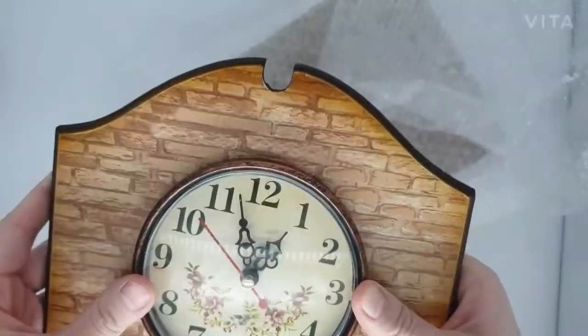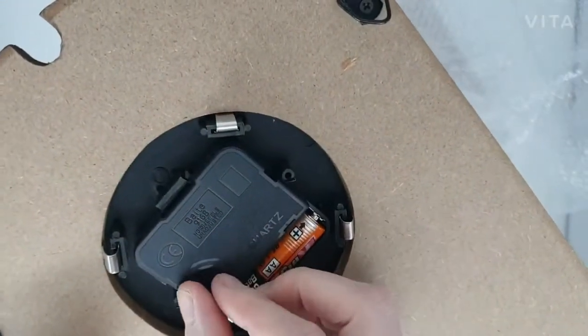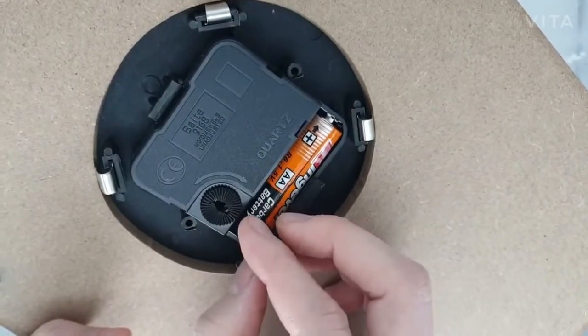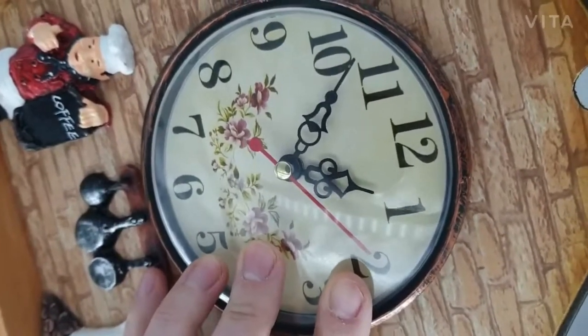It works like this. You can see the sign is big enough for you to read. And you can adjust the time by moving this circle panel, moving it anti-clockwise and clockwise like this.